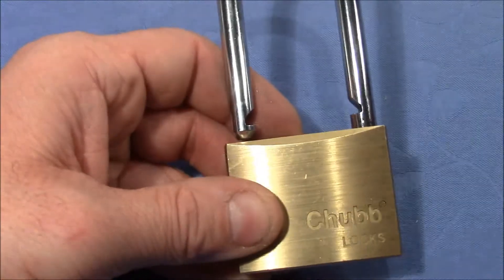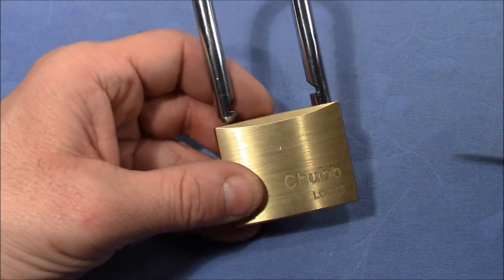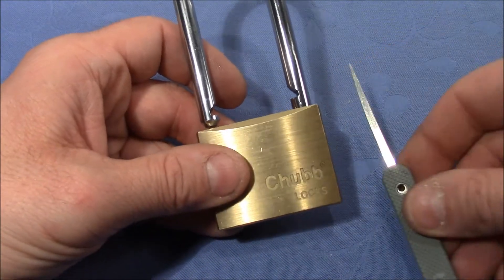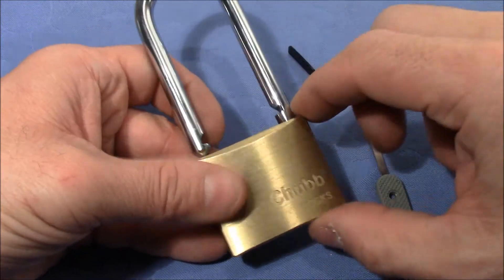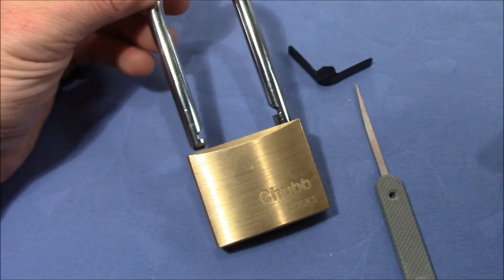One method is not enough on these kinds of locks, but if you combine the knife attack and the shimming attack, you can successfully open these kinds of locks.